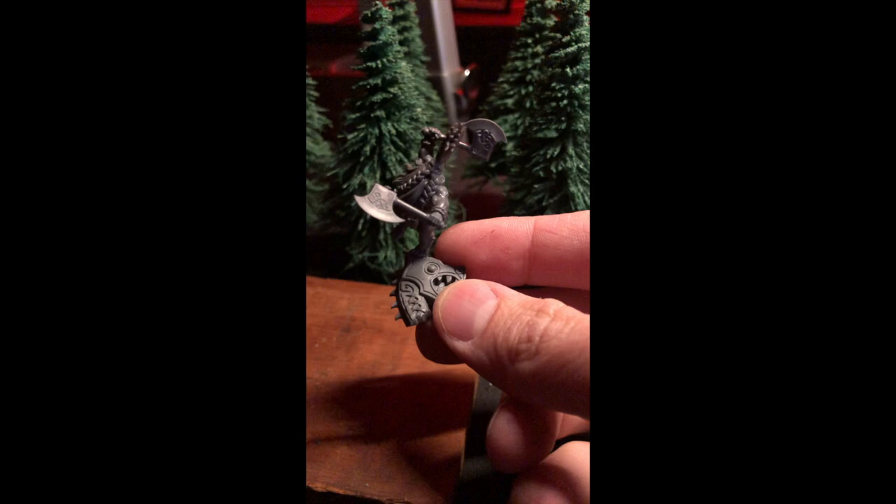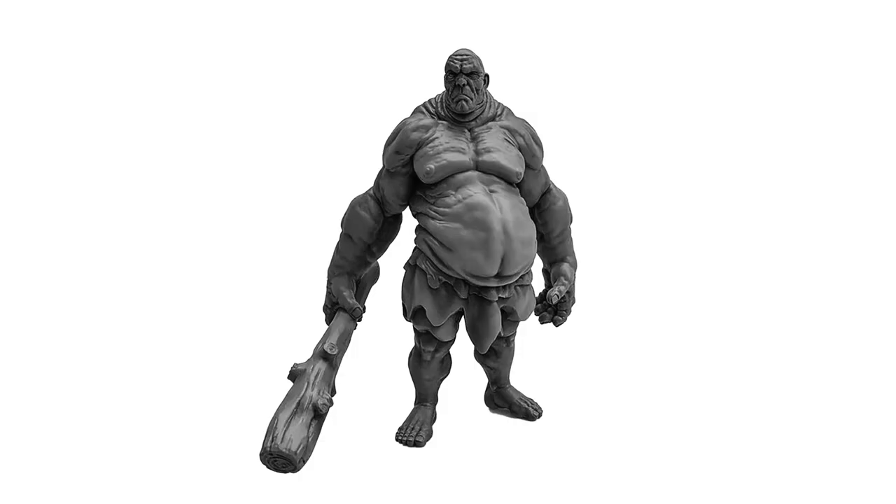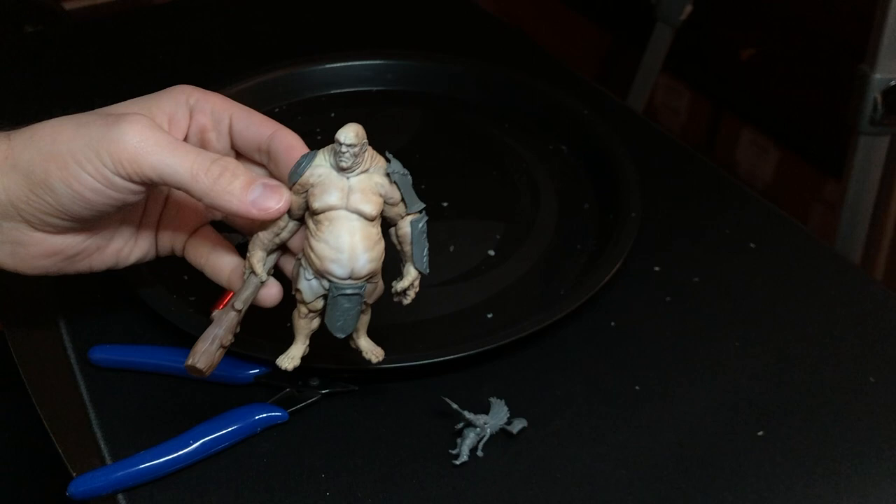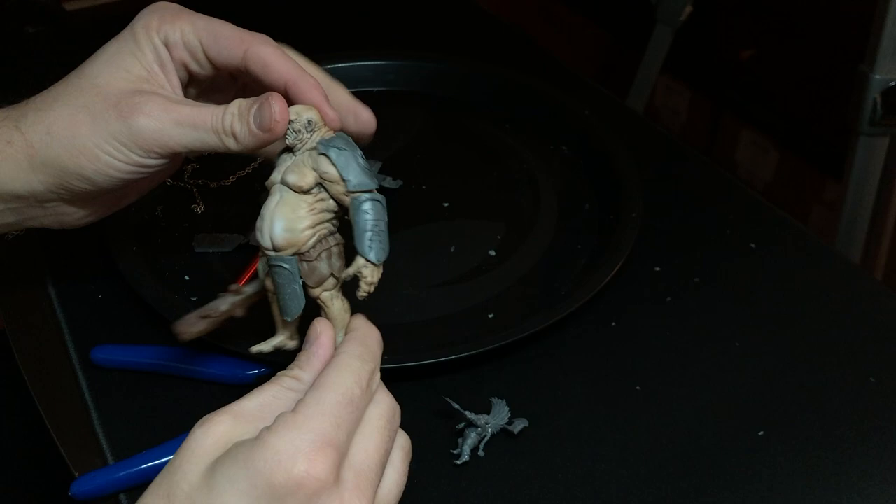Ultimately I remembered that I had this sweet looking hill giant, so I figured he'd work great. Here he is with a few modifications. What I did was add a bunch of stormcast shields to his body to give him an armored appearance, so it wasn't just the standard run-of-the-mill 3D print.